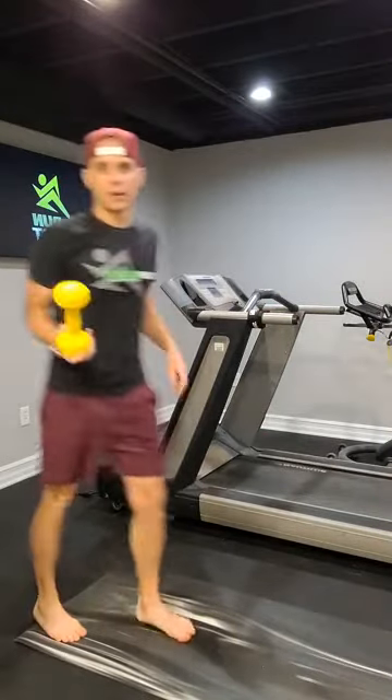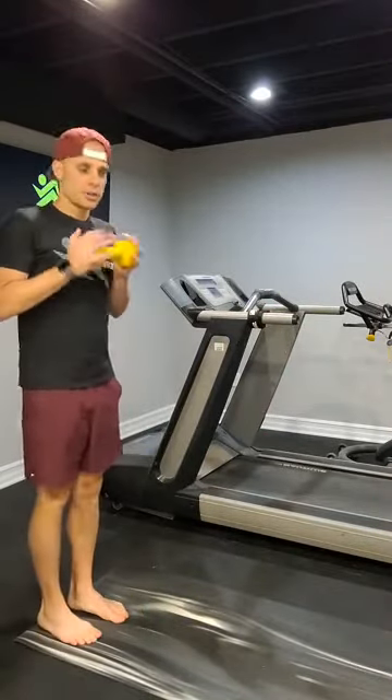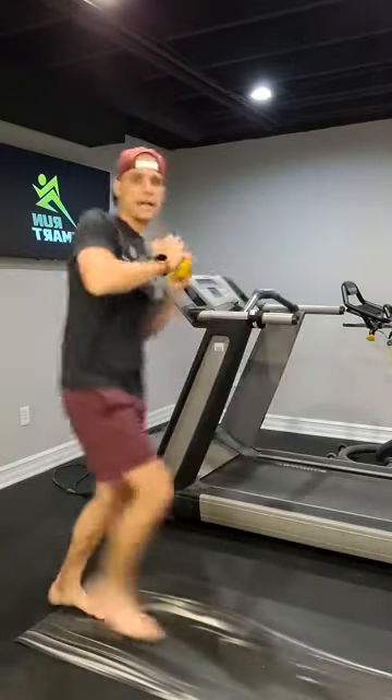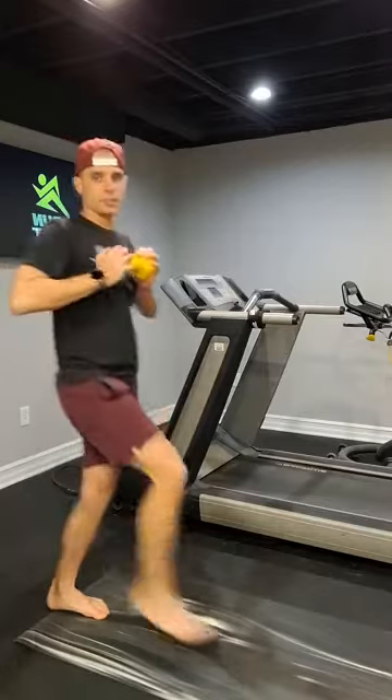You can actually just incorporate a little bit of weight. All you're going to do is hold it at the chest — you're not going to hold it out to the front. You're going to step, twist to the same side, and find your balance.